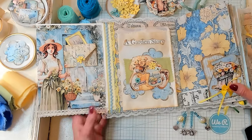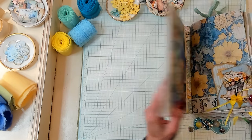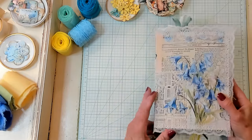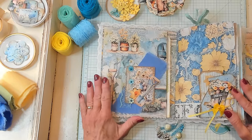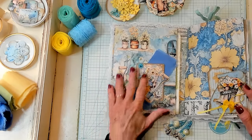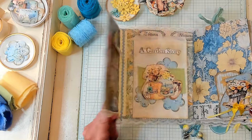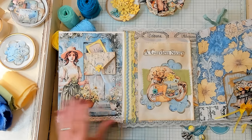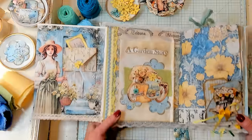This kit is called A Garden Story and I'm just going to quickly flip through here. I'll show you the cover — it's not finished, I just put this together to show you how these beautiful papers work together, as well as to show you a nice and easy way to use the ephemera and to decorate your pages. So I like to call this right here a snippet cluster. I put very few pieces of pre-made ephemera in here.